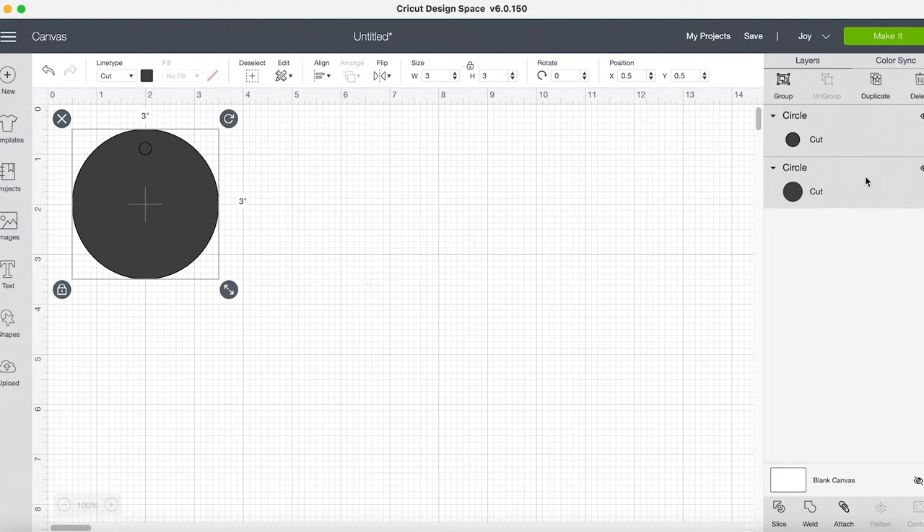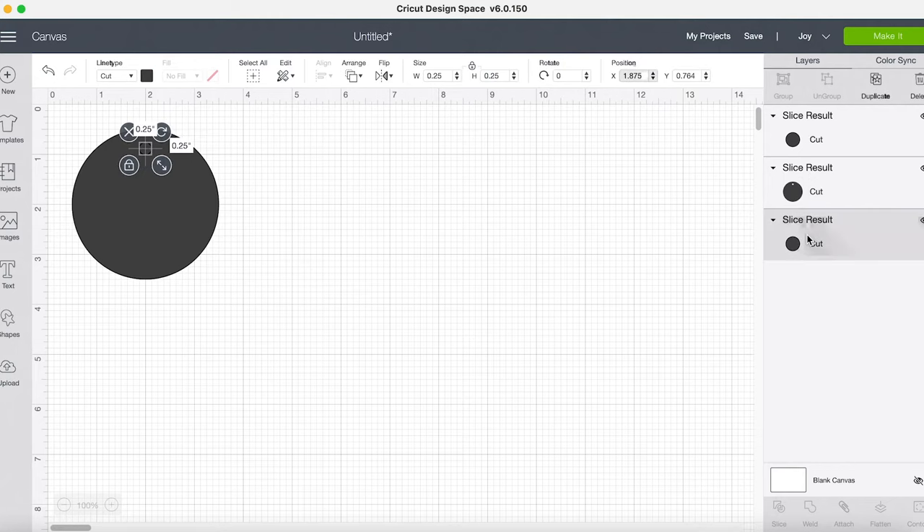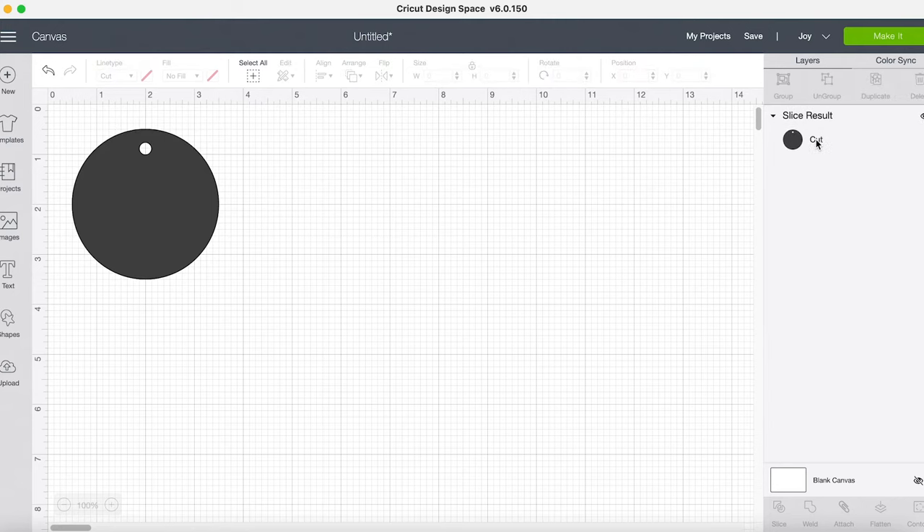Now I still have both circles selected. Down at the bottom of my layers panel, on the right-hand side, I'm going to select Slice. You can see that changes my layers panel — I now have three different slice results. These smaller ones are just the inside pieces; I don't need those anymore, so I'll remove them from my canvas. Now I just have a circle with a little hole in it — it'll make a great tag.